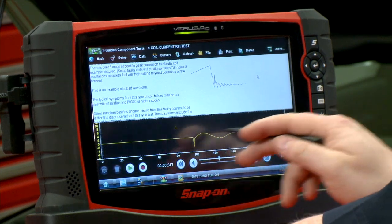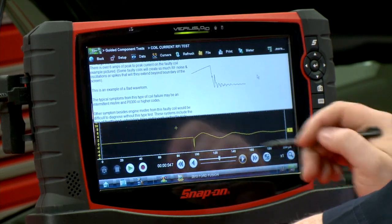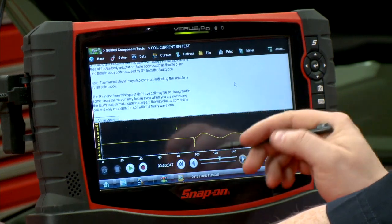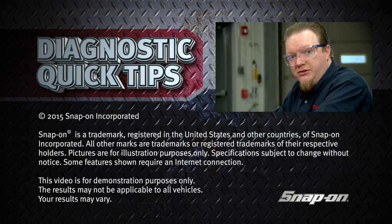There aren't any noise artifacts in this pattern, so this would be a good coil. Typically this is going to cause a P0300 code, which is fairly common on a lot of these. Good test to do — nice and quick and easy. You don't really have to tear it apart much to get to it, so hopefully that will help you out in your diagnostics.